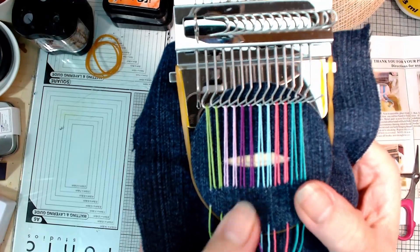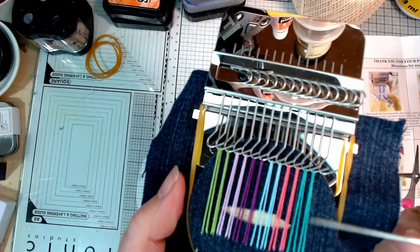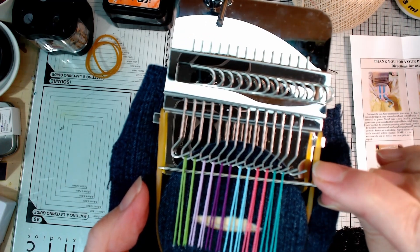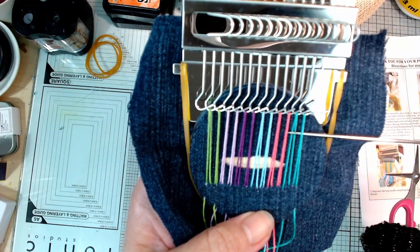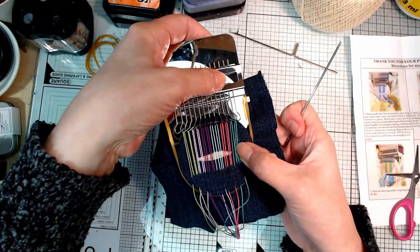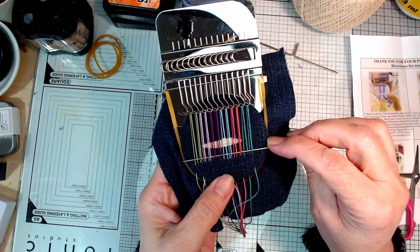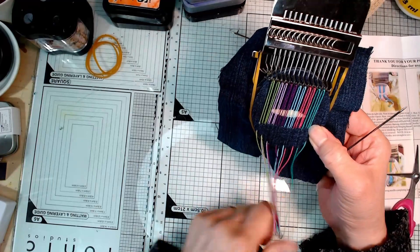You can see already that it is going to work. When you turn all of the hooks one way, this set of pairs of threads are raised up, so you can easily get the needle in there and shoot it straight through like a proper loom - really quickly and easily. Then when you turn all the hooks the other way, the alternating threads are lifted up. It's like a miniature version of a heddle on a full-size loom - I think that's really nifty. Such a simple little thing, I'm very impressed.